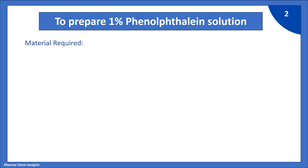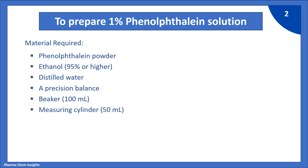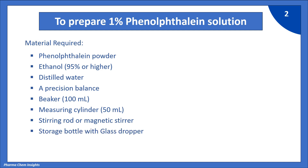Following are the materials required to prepare a 1% Phenolphthalein solution. We require Phenolphthalein powder, ethanol 95% or higher, distilled water, a precision balance, a 100 ml beaker, a 50 ml measuring cylinder, a stirring rod or magnetic stirrer, and a storage bottle with glass dropper. You can easily find most of these materials in your lab.